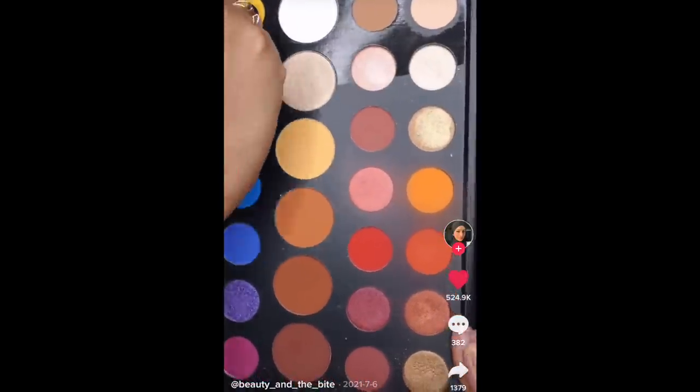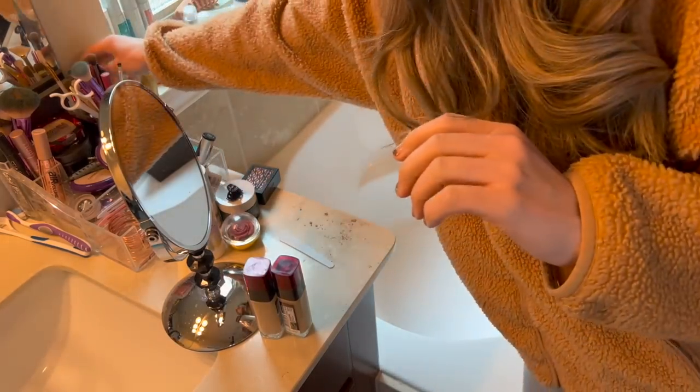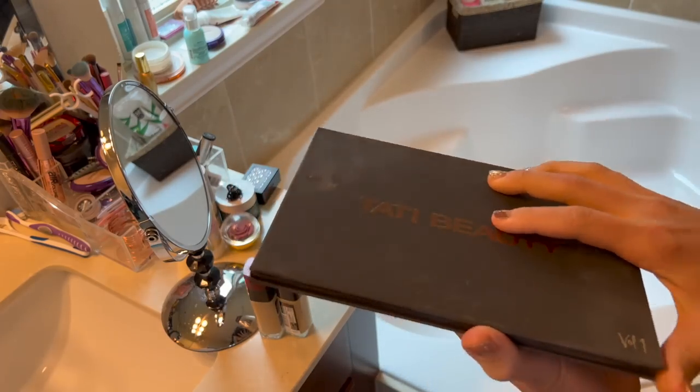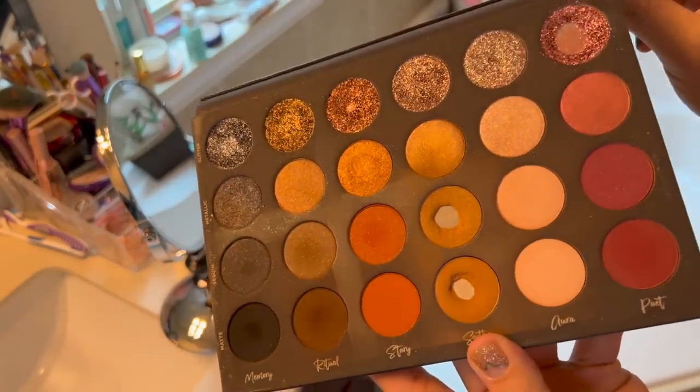We'll start off easy here with a simple hack to clean your makeup palette from Beauty and the Bite. This one seems like it should be easy enough. In the video they are using makeup wipes; I got baby wipes so let's try this out. My makeup counter is quite filthy so let's ignore that. We are going to clean this palette today. My Tati Beauty palette has gotten pretty dirty on the main part here so let's spruce it up.